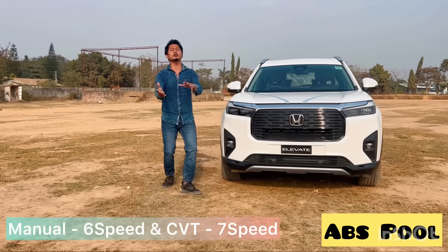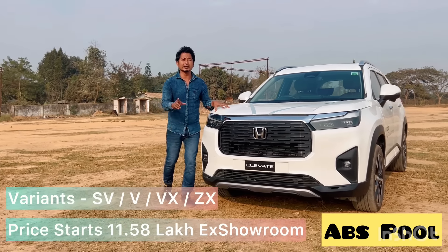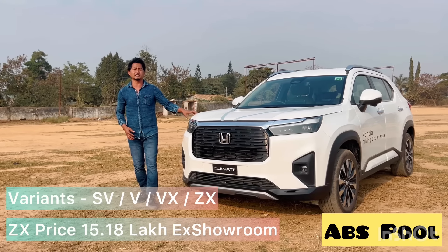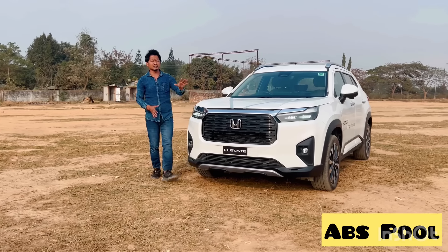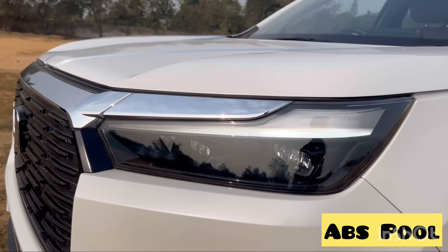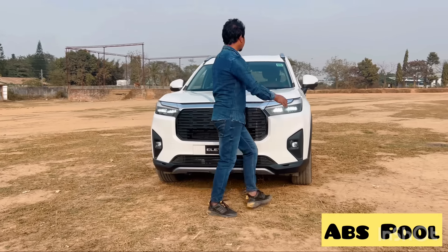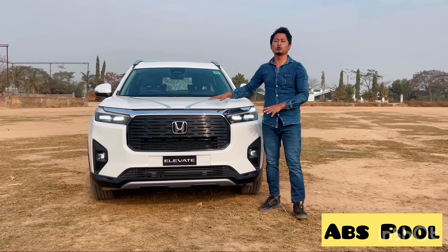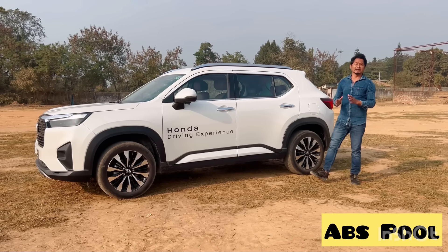Honda Elevate has very useful features. Now let us quickly see the features of Honda Elevate. The front profile has automatic headlights, full LED lights, and chrome finish all over the grille. It also has a skid plate and a Honda Sensing camera. This is the bold design look of the Honda Elevate front profile.